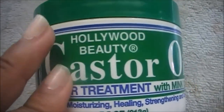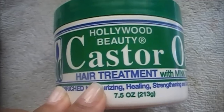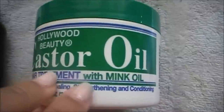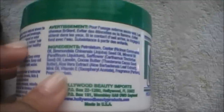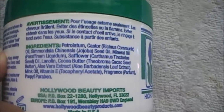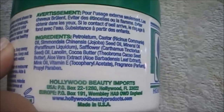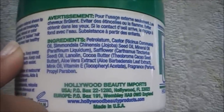Hollywood Beauty castor oil hair treatment with mink oil is marketed as highly enriched, moisturizing, healing, strengthening, and conditioning. It claims to condition, moisturize, and restore natural sheen to hair and scalp, prevent split ends and breakage, and it's recommended as a conditioner for baby's hair and skin. The ingredients include petrolatum, castor oil, jojoba oil, mineral oil, safflower oil, lanolin, cocoa butter, aloe vera extract, mink oil, vitamin E, fragrance, and propylparaben.